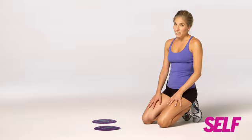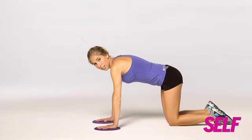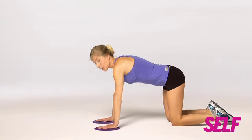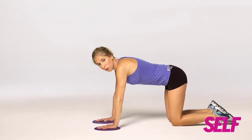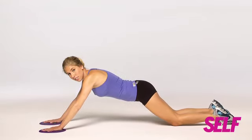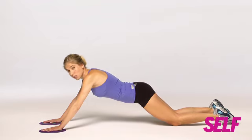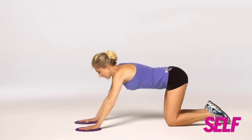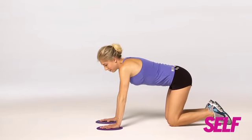It's time for a really effective ab firmer. You're going to start on all fours, hands right on top of your gliding discs. Engage your abs as you slide out — remember, you don't have to slide that far. You want to go to a point where your back stays flat and you're not arching or tucking. The point is you need to feel it in your abs. Tighten up and slide back to all fours.